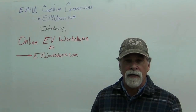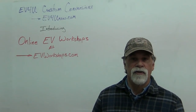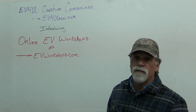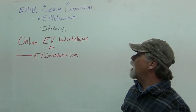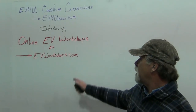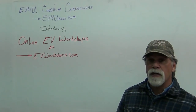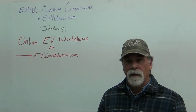Questions or comments, send them to info@EV4UNow.com. If you want to sign up for the three-day hands-on conversion workshops, go to EV4UNow.com. If you want to sign up or purchase the online workshop, visit EVWorkshops.com. I wish you all the best with your conversion. Thank you.